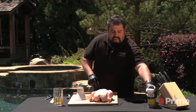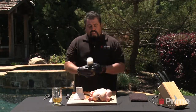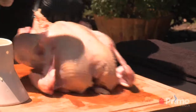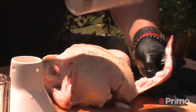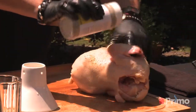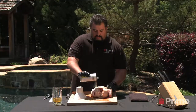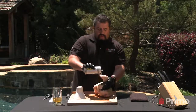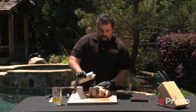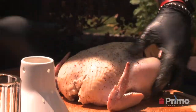Next thing we're going to add is the rub — again, using Primo's Chicken Tickler rub. The oil is nice and coated. Slide that back and give it a nice liberal sprinkle. Coat all the nooks and crannies. Make sure to get under that wing, get on the back. Remember, this is barbecue — we're going to get a nice liberal coating. With roasting, you've got to coat all those areas, all those nooks and crannies.